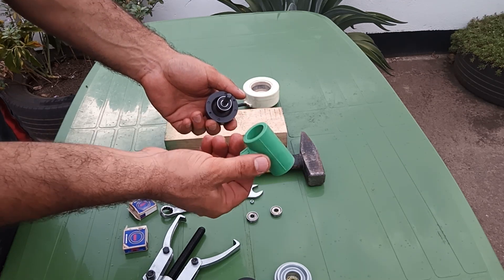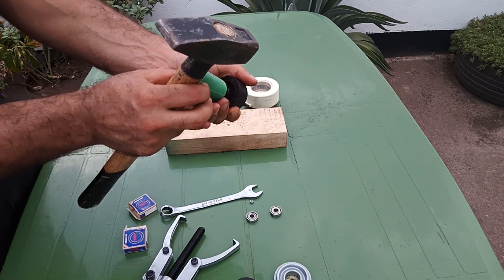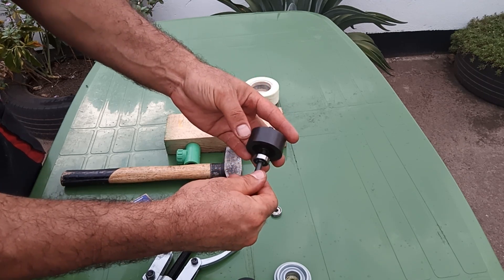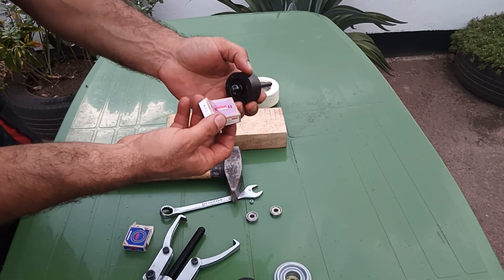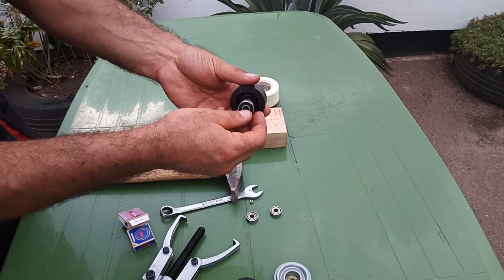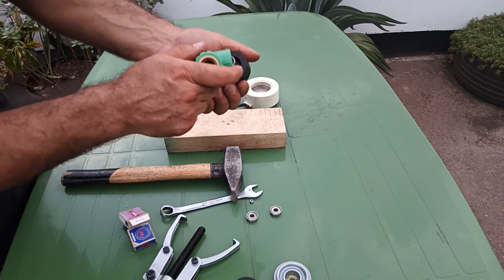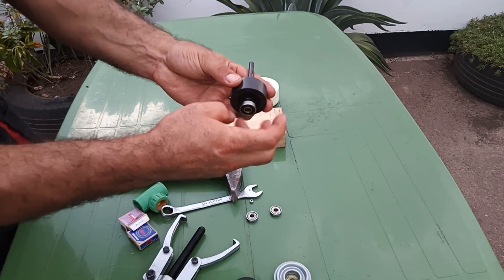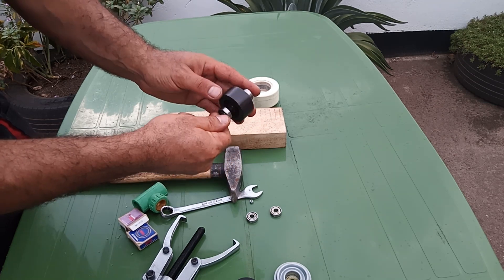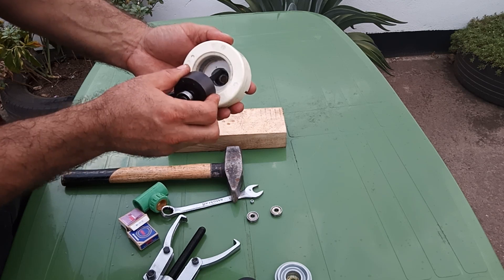I got this PPR pipe fitting — make sure to find something similar. Don't tap the bearing directly with a hammer. Let's make sure we are going to use this one.